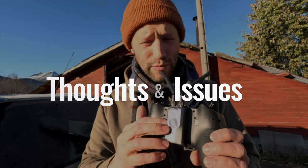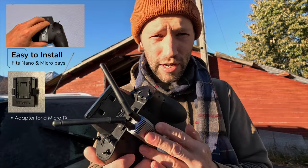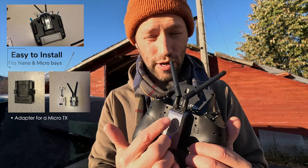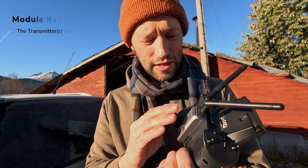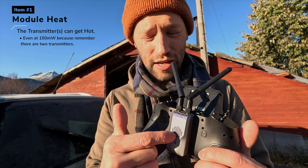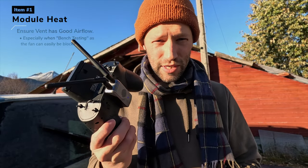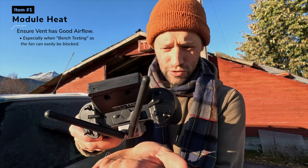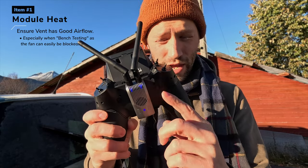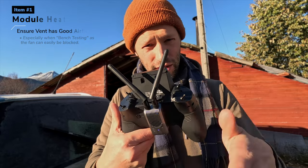A little bit about the Gemini transmitter itself — it's really nice machined metal of some sort, feels really nice. I think one of the reasons they used metal was actually for a heat sink, because there are two one-watt transmitters inside this tiny nano casing. This can get really, really hot. If you're using anything over 100 milliwatts, you should probably run the fan. Even at 100 milliwatts it gets pretty hot. If you put the controller down on your desk, it's blocking the fan completely. So if you're doing some bench testing, try to prop it up so you're at least getting some airflow.